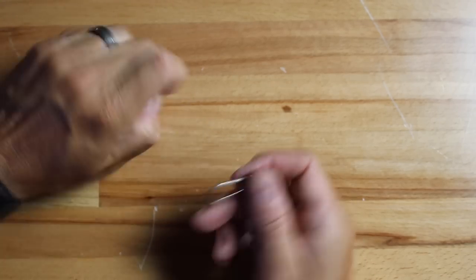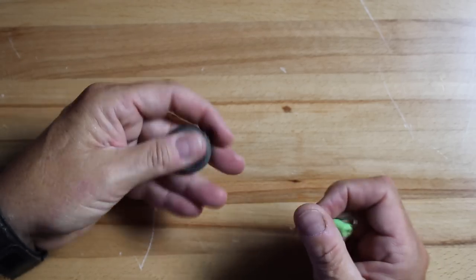One cool thing about using snaps and sinker slides is you can take the weight off when running down the lake. You might think rod damage from a sinker slamming around is just cosmetic, but a sinker beating against the side of the rod can put a small nick in it. Depending on the structure of your fishing rod, the next time you hook into a big fish and the rod gets loaded up, that nick could create a weak point where it breaks. So removing sinkers when running is a real advantage.